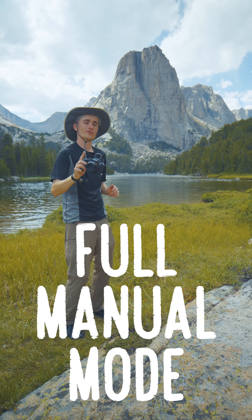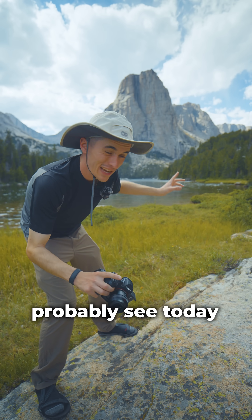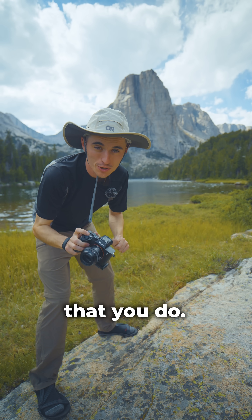Let me teach you how to shoot in full manual mode on your DSLR or mirrorless camera in under two minutes or less. Now you can probably see today I'm shooting landscapes, but this is gonna work for any kind of photography, so don't tune out no matter what kind of photography that you do.